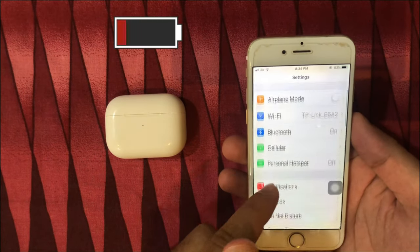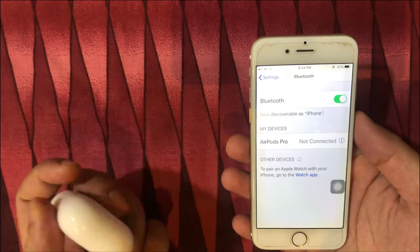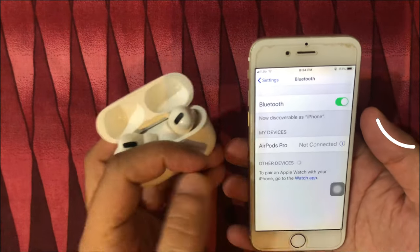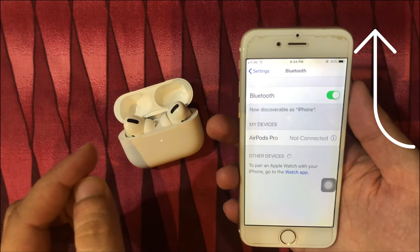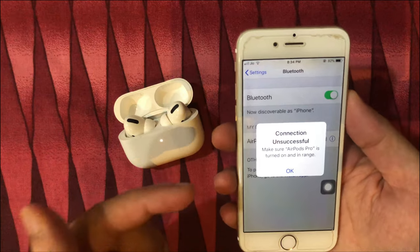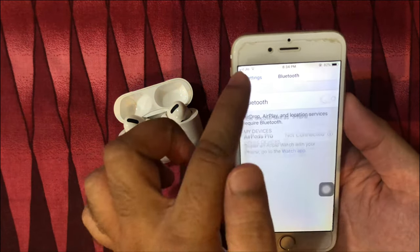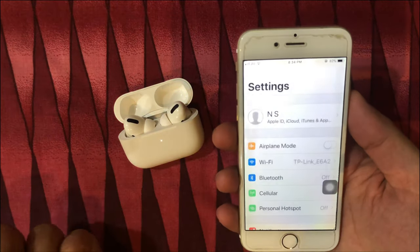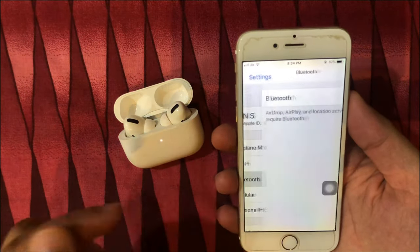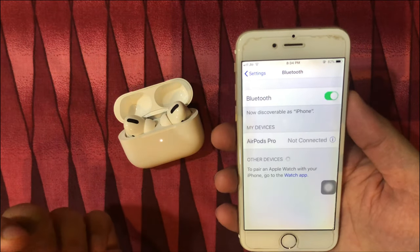Make sure your AirPods Pro is charged enough. If your AirPods Pro are not showing an indicator light on the charging case and are not charged, then follow the video given on the top video card. Here, AirPods Pro is charged, but connection unsuccessful with my iPhone. When I go to the Bluetooth settings under the settings app on iPhone, then tap on AirPods Pro name, then iPhone says connection unsuccessful. But still, my AirPods is nearby and charged enough.